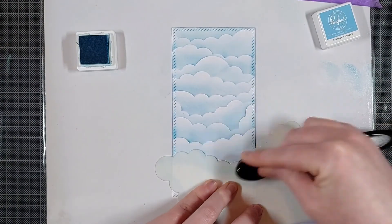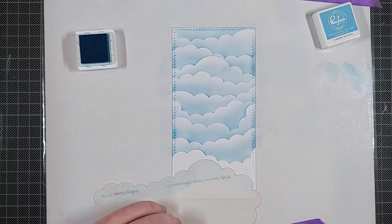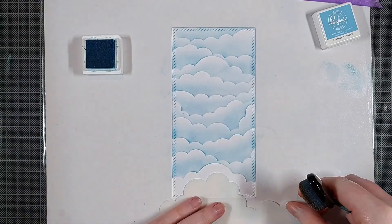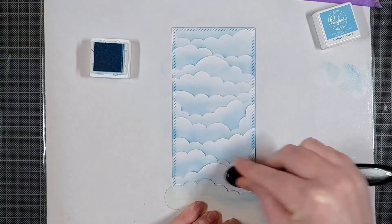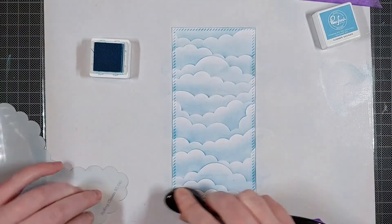I'm using the Summer Shower ink by Pinkfresh Studio and I really love how that color turned out. I usually go for more teal colors and stay away from really true blues, but I really like this one and I'll probably use it a lot for my skies in the future.